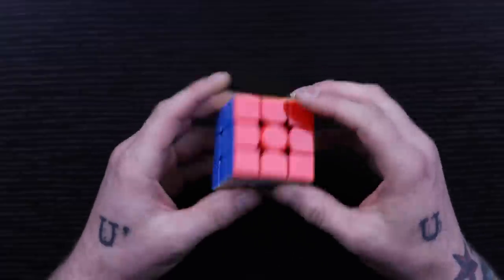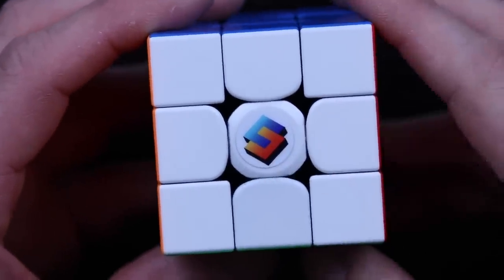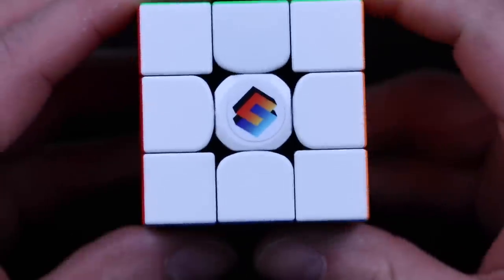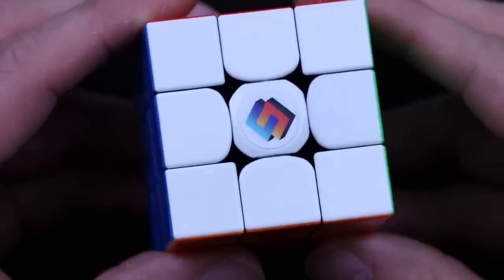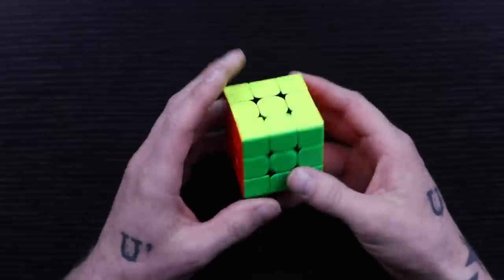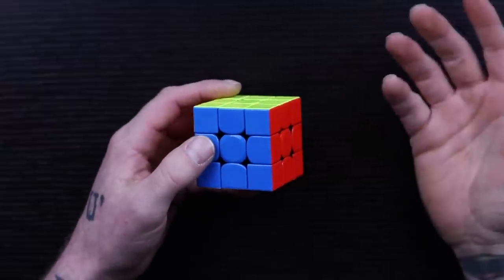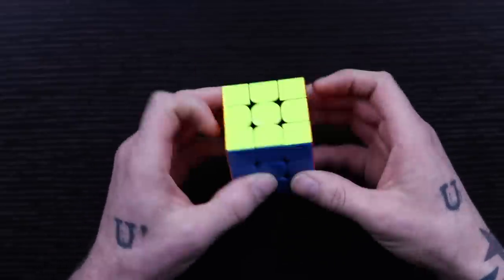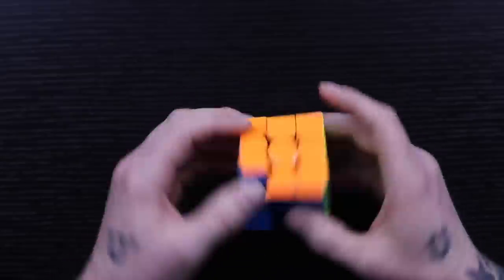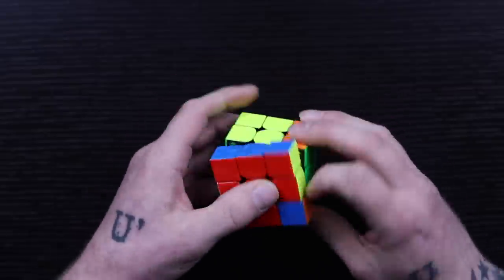On the puzzle we have the Cubicle Custom new logo — it's like a CC. I'm not sure exactly which way it's supposed to go but it's pretty mirrored so I don't think it matters. I like the logo, I think it's really nice. I'm expecting this to turn a little gummy at first and then open up. Just like the 356X, the 354 is definitely a very smooth puzzle, but yes it is a little slow and gummy — I completely expect that to go away.